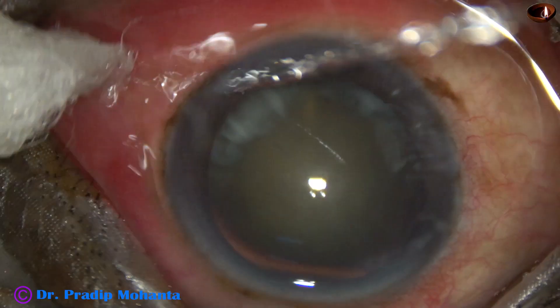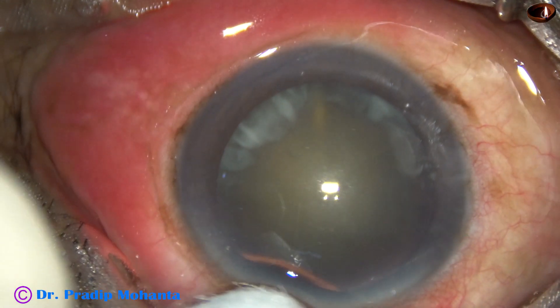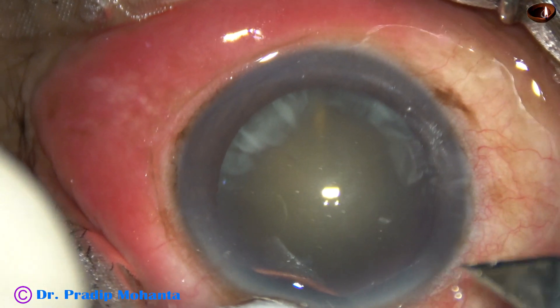This is a cataract with grade 4 nuclear sclerosis. The ocular surface is thoroughly washed with Ringer's lactate or BSS.